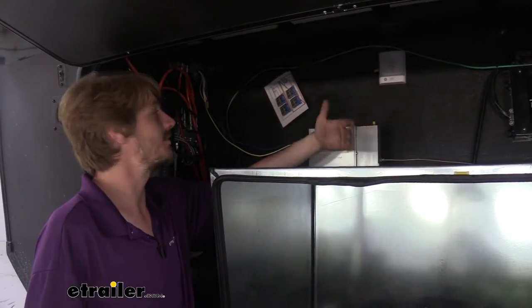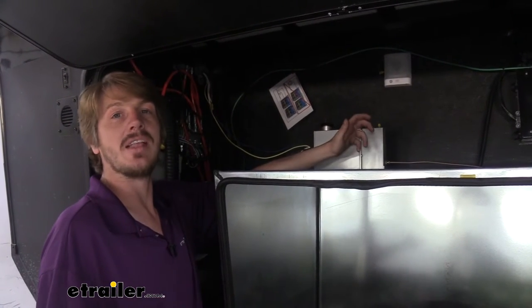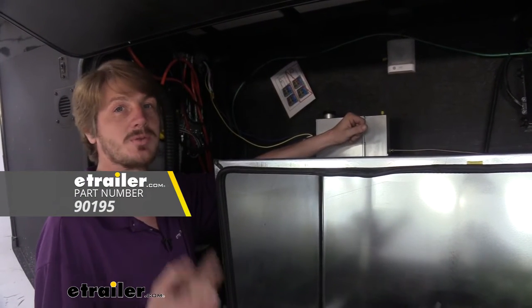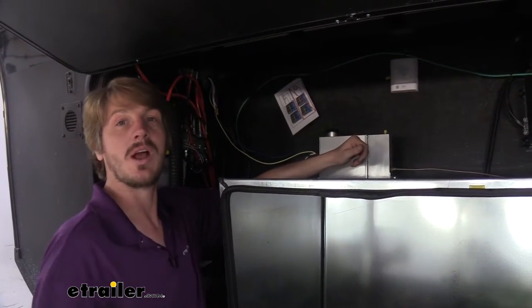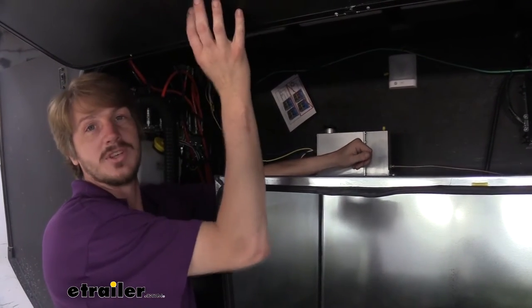We have a lot of different brake controllers here at etrailer, so you can pick the best one for your particular setup depending on how many axles you have. The one I like the best is the Tekonsha P3 — it's got a lot of different options, it works with electric over hydraulic, and you can save profiles for different trailers. So if you've got your camper trailer and maybe a work trailer, you can set up two different profiles and switch with the push of a button.